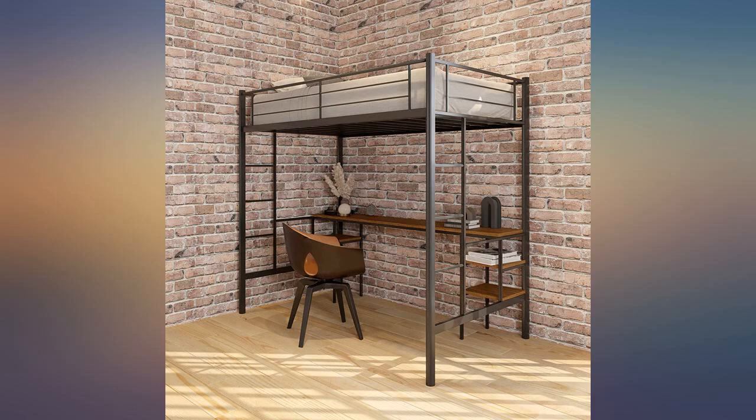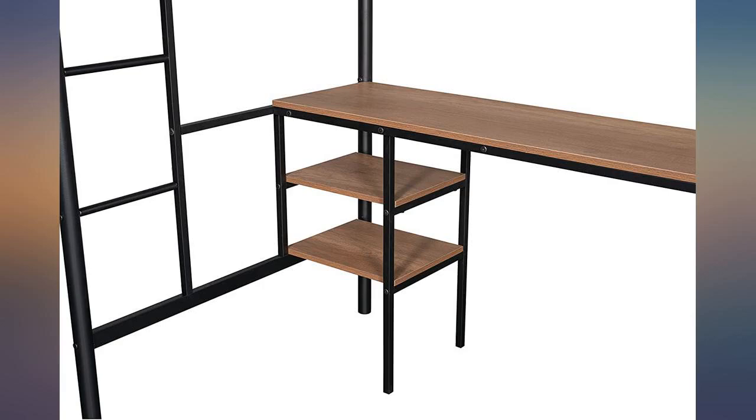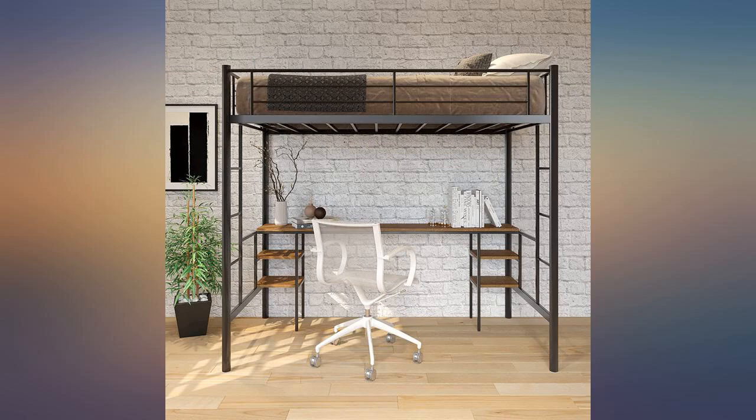Very happy with my purchase. This is a great and useful bed — my kid really enjoys it. It was easy to assemble. Overall, this loft twin bed is great for making the most of space in a room.